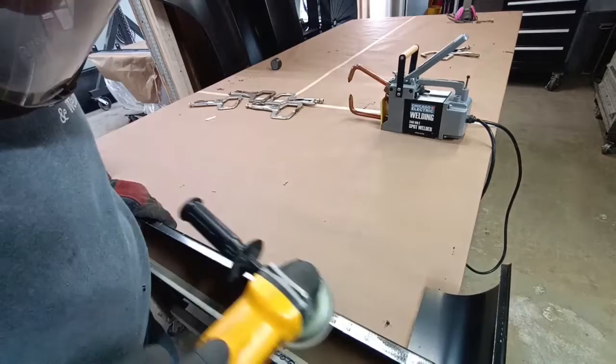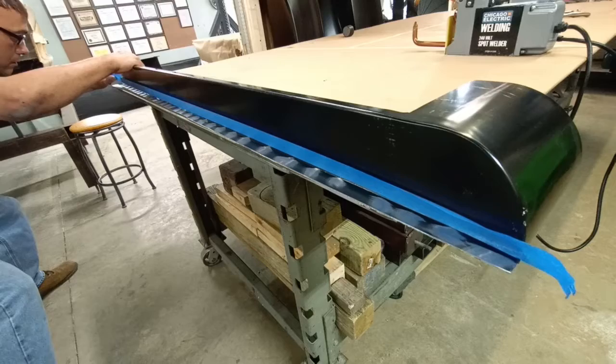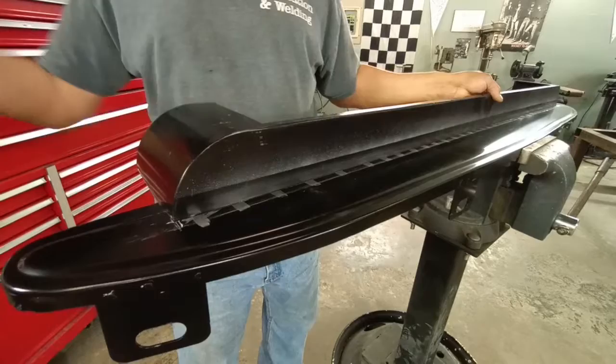The weld-through primer with zinc is going to allow the resistance welder to work properly. We want to do a really nice clean job, so we're masking this off — this is going to be the mating or assembly surface. We've got a nice thin coat of weld-through primer applied.